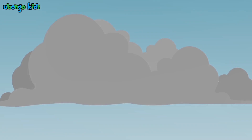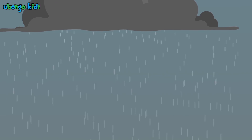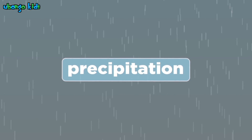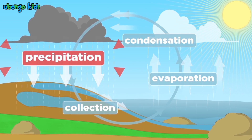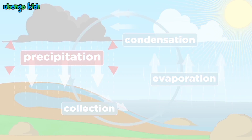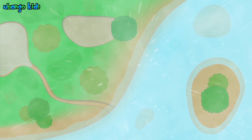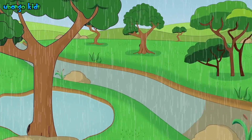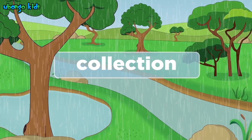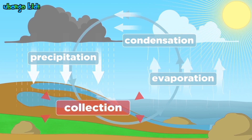The clouds get heavy — they can't hold any more drops. The water rains down on all of us. It's called precipitation, precipitation. It's part of the water cycle — precipitation. The rain seeps away down into the ground, collecting ponds and streams all around. It's called collection, collection. It's part of the water cycle — collection.